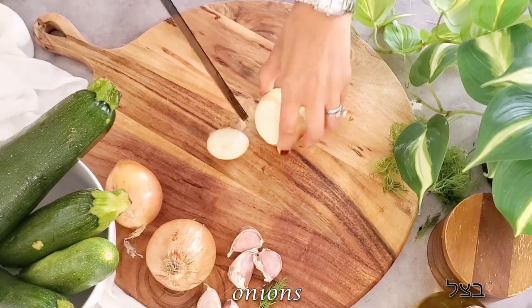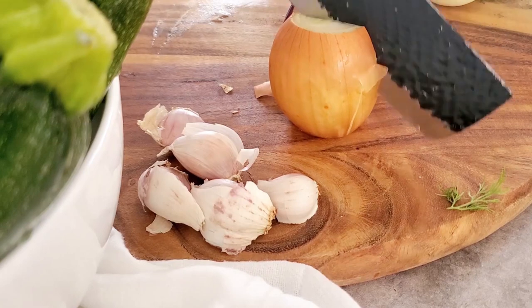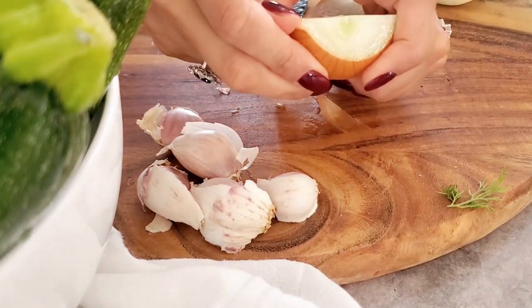This simple soup requires only a few ingredients, and we're going to start with all the flavorings. We're going to peel some onions and cut them into big chunks.